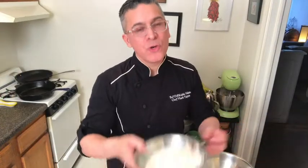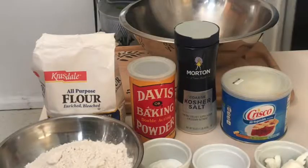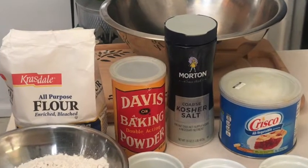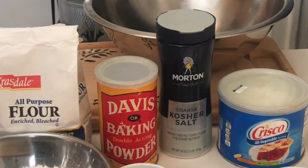For this recipe you'll need two cups or 250 grams of all-purpose flour, one teaspoon or five grams of baking powder, one teaspoon or five grams of salt, and one tablespoon — about 15 milliliters — of shortening or lard. The traditional use is lard, but you can use vegetable shortening if you like. There's also three quarters cup or 125 milliliters of lukewarm water.